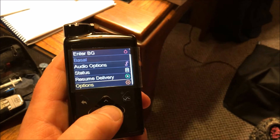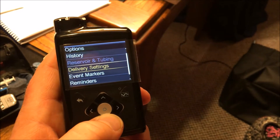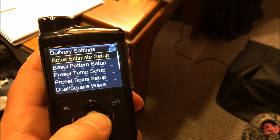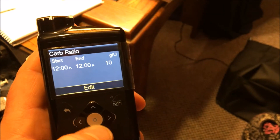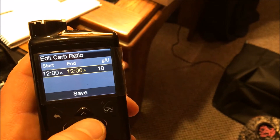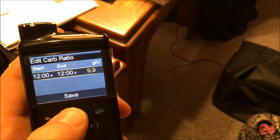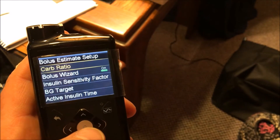It's time to set up our bolus options. We're going to go to Options, then Delivery Settings, and then Bolus Estimates Setup. From there you can program your carb ratio. The time is okay, and it's set to 10 — that's actually correct for me — so I'm going to keep that and save it. Change is saved. My carb ratio of 10 is saved.